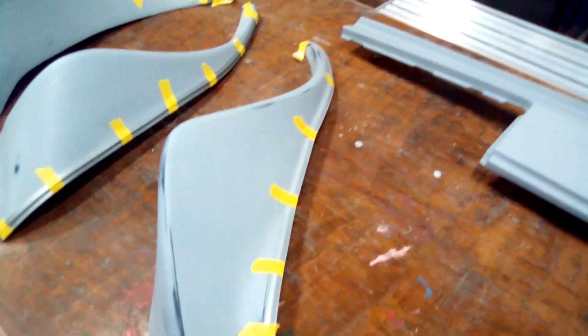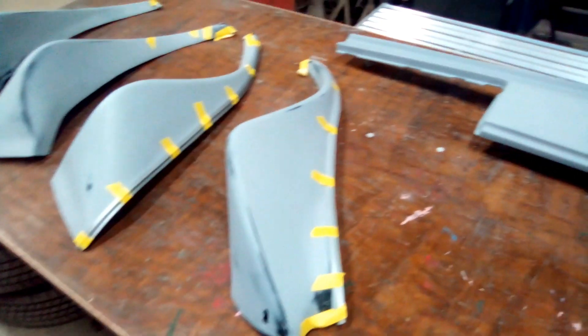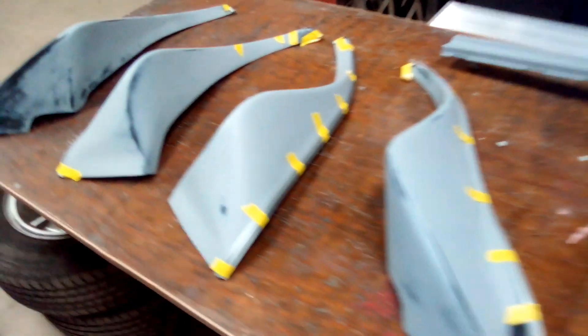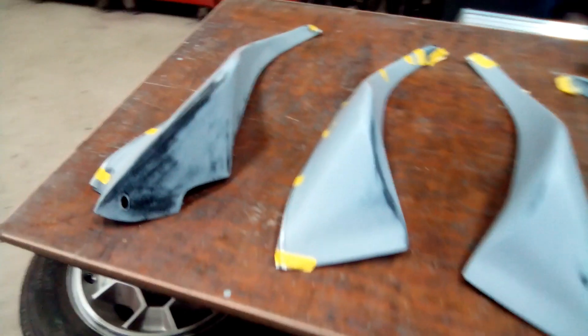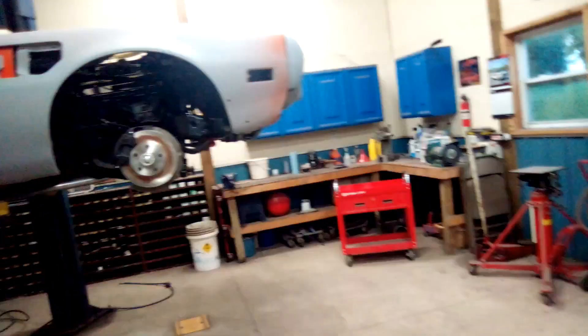I went ahead and attached my welting — I'm not sure about this welting, I don't know if I like this stuff or if it's really necessary at this point. I've got it glued in three or four spots along the whole line of each one and taped for now. These have no holes to mount to the wheel well, none of them do, so I need to get that taken care of. I put my car in the air and I'm going to bolt these on and do my screws all the way around.